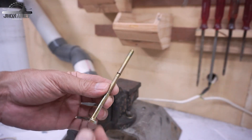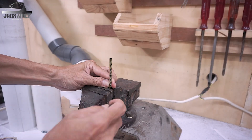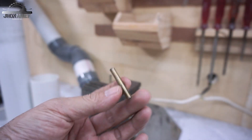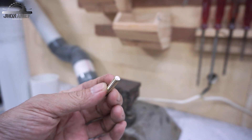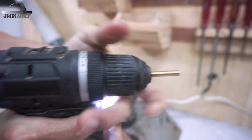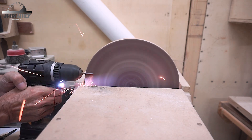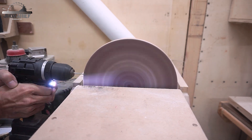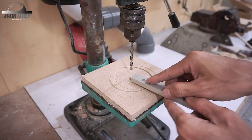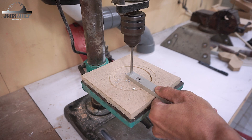Next I'll cut this M6 threaded rod — this is going to be my pin for this jig. Then I'll drill the mini t-track using a 5 millimeter drill bit and set it with the M6.